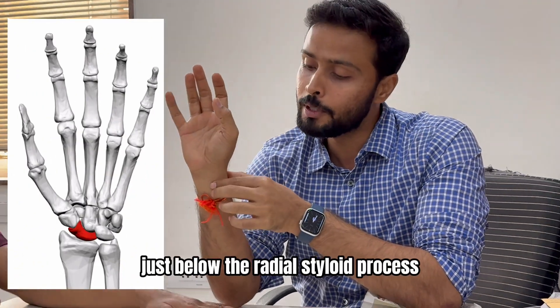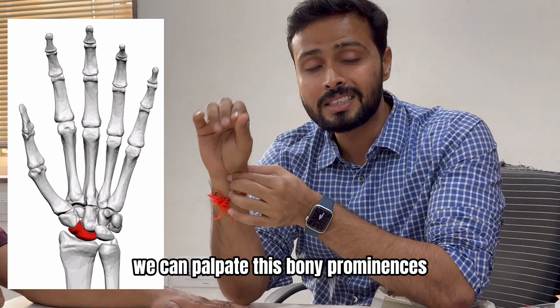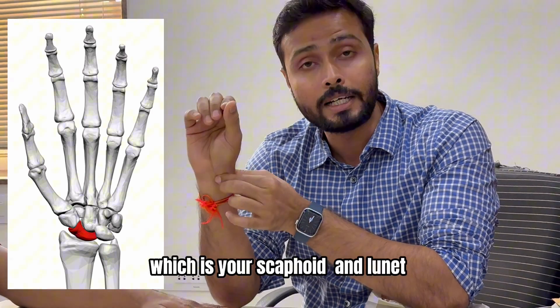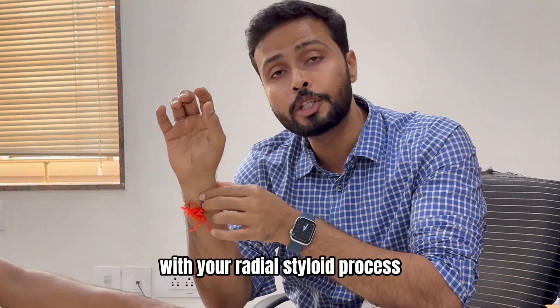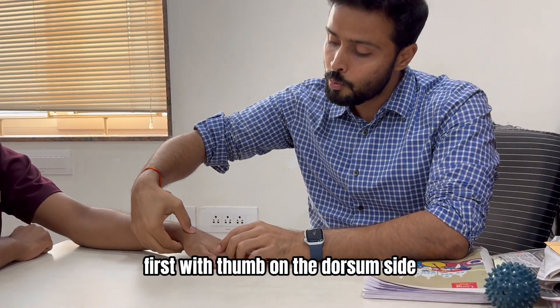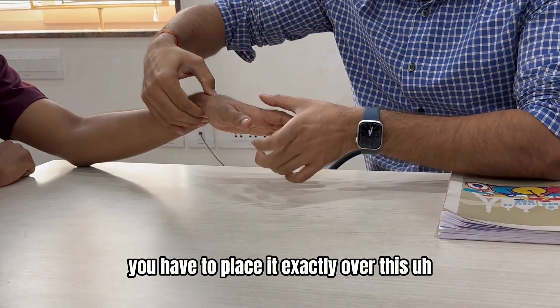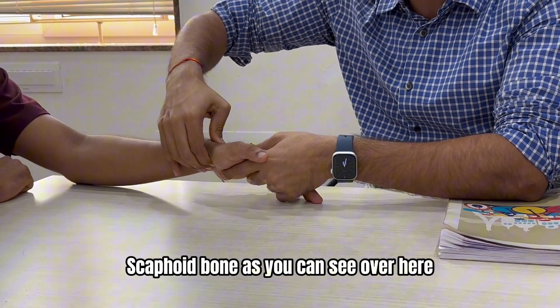The scaphoid is on the radial side. Just below the radial styloid process we can palpate this bony prominence, which is your scaphoid. It mainly articulates with your radial styloid process. Palpate that first, then place your thumb on the dorsum side exactly over the scaphoid bone, as you can see here.